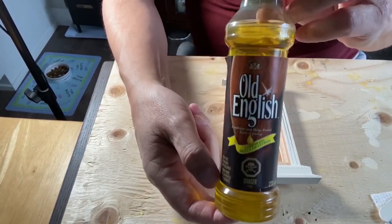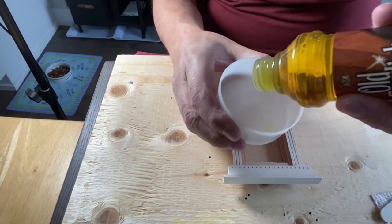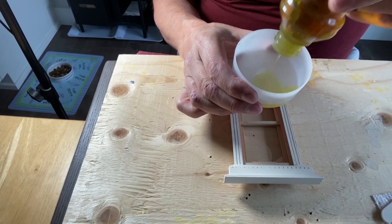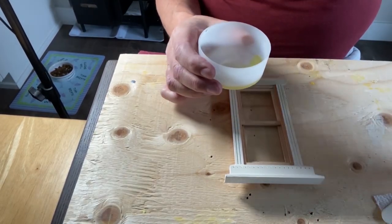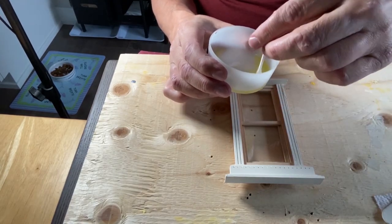I use some furniture oil on portions of the window that open and close. It'll make the wood grain stand out and it won't damage the window tracks. Don't use paint, varnish, or other stuff like that on the window track — it'll clog up the tiny window tracks and you won't be able to open and close the windows. I'm using a Q-tip to apply the furniture oil to the window.